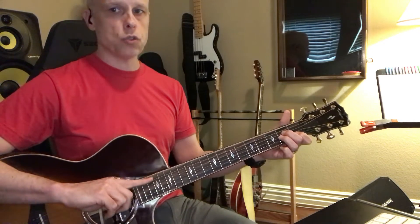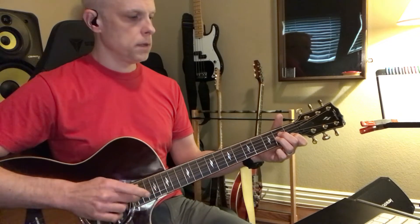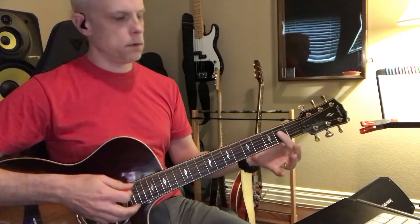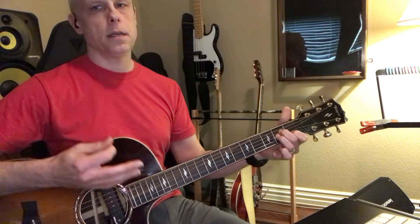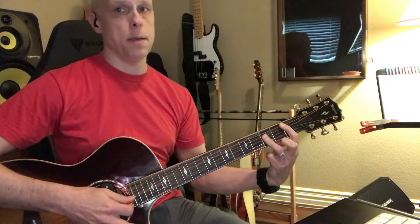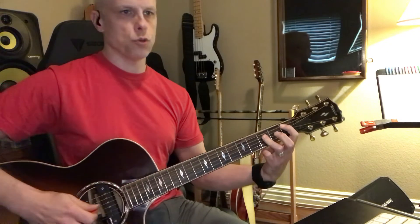When you strum an A-string root barre chord, you strum from the A string. This is an A major, this is an A minor. You come up one whole step — this is an A major shape, so you look at this shape to tell whether it's major or minor, and here's your root note.